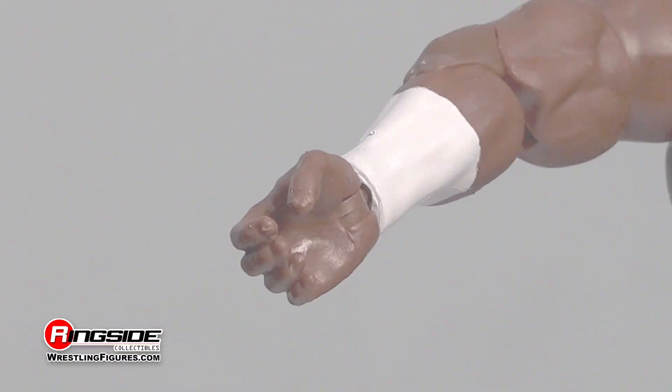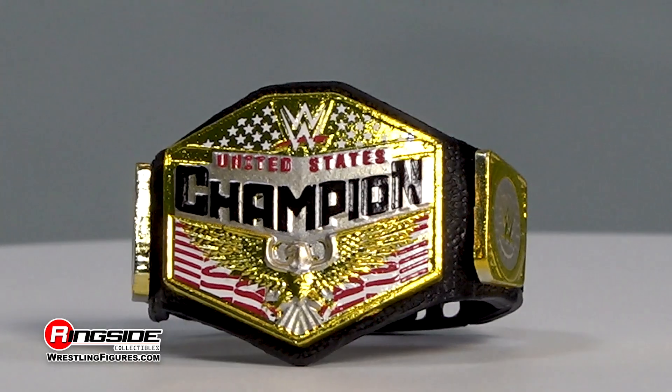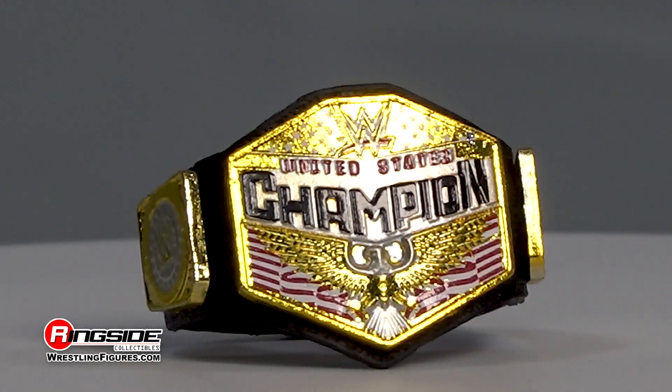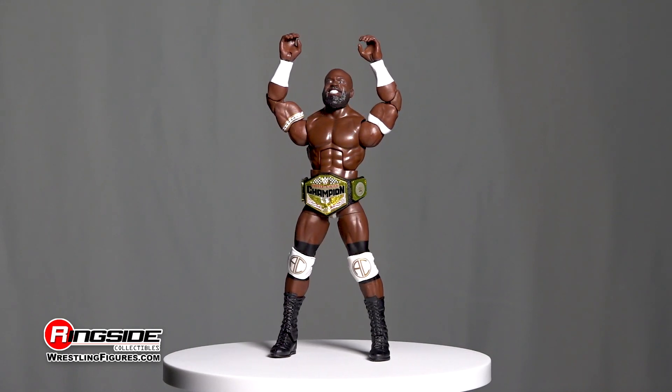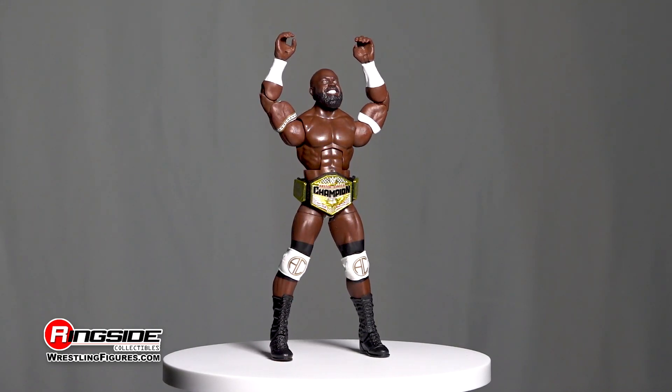Mattel has also gifted this figure with a pair of interchangeable hands and the updated WWE United States Championship title. The Elite 87 Apollo Crews gets the grand honor of also coming in a chase variant form.